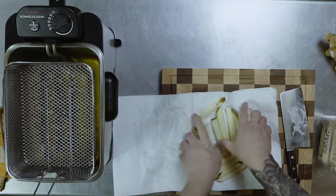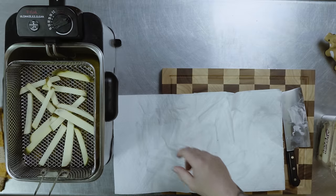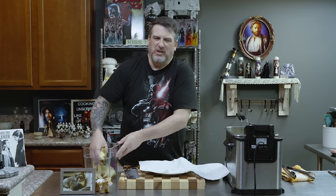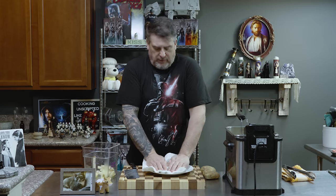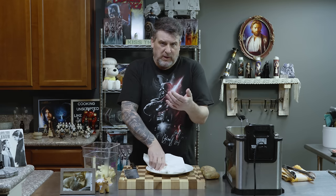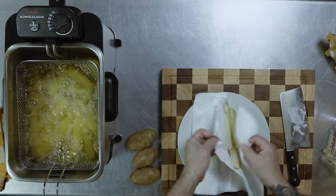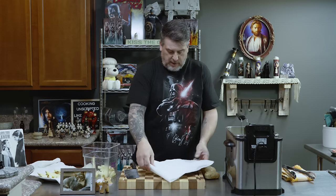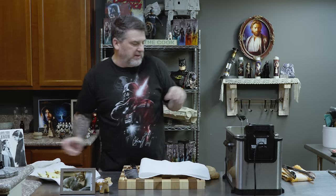We are going to double fry. So we're going to do the first fry at 300 degrees. Drop them down and let them go — we want a lot of fries. Keep in mind when you're doing this, after you pull your first batch out, give your oil time to come back up to temperature. Otherwise you're putting your food into what equates to cold oil. When the fries come out, put them onto a paper towel-lined baking sheet. Then we'll fry them again at 400 degrees until they're nice and crispy with that beautiful inside texture.